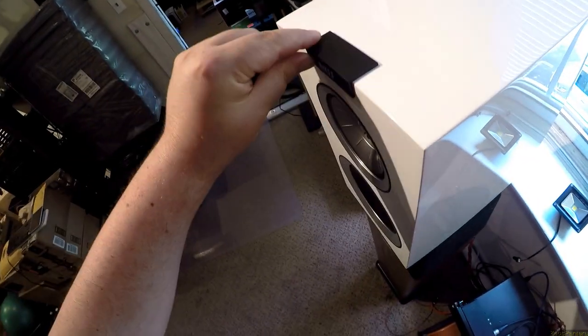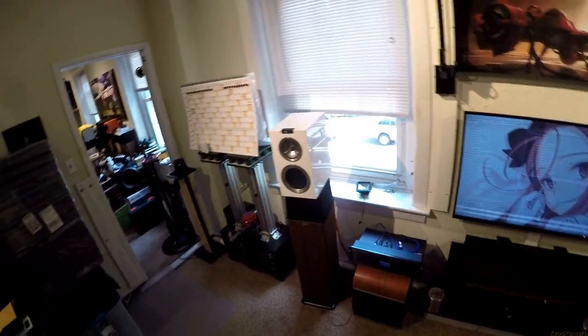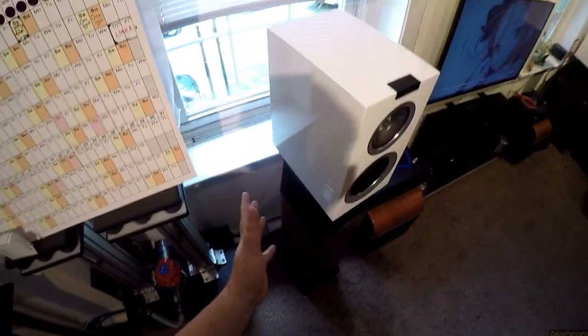They stuck a KEF thing on the top and it goes over the front too. Brilliant — polite golf claps. So KEF has managed to make these rather boxy-looking boxes.